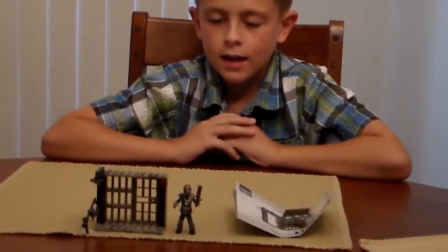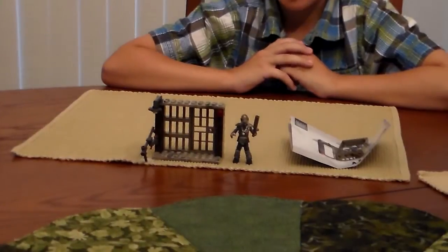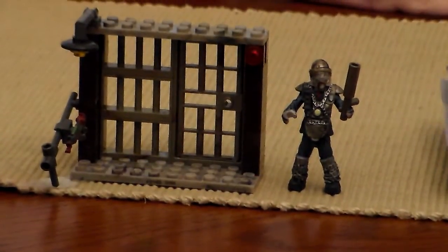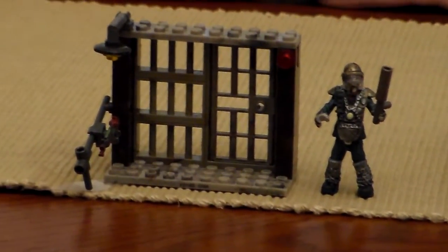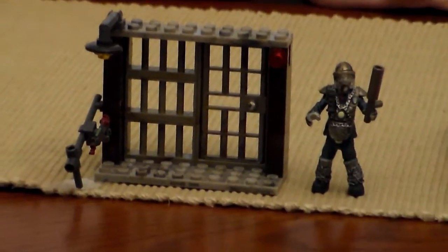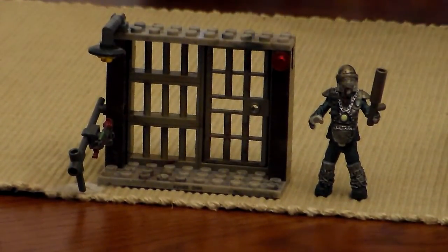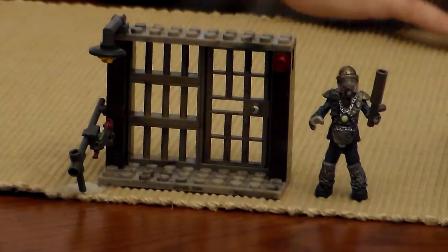I just got finished building it, not really that long to build. So this is the review part and this was super easy to build. I like that a lot because some other Call of Duty Mega Bloks and Halo Mega Bloks are really annoying, like the spade and the real parts that you have to stick and all that stuff.